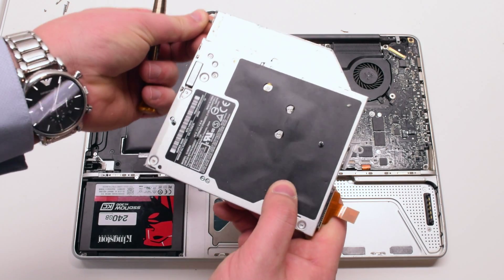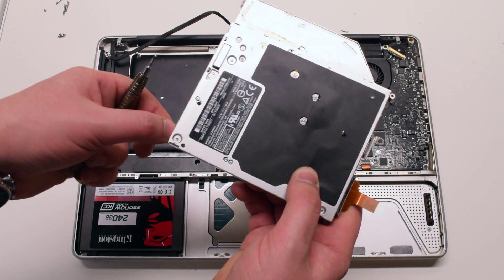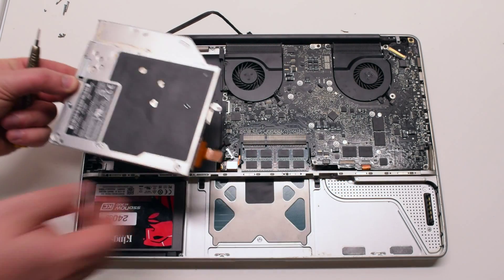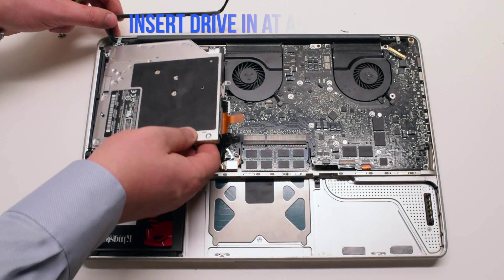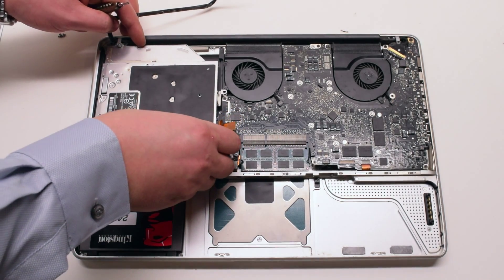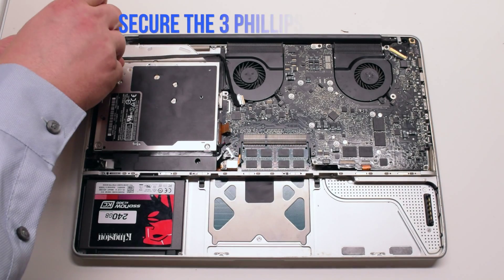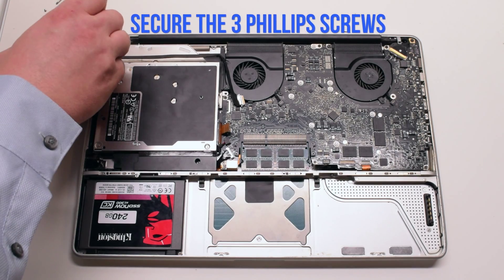Place the two left-side DVD drive screws into their holes — this will make it easier to install when you insert it. Insert it at an angle and gently drop it into the socket, then fasten the three Phillips head screws.